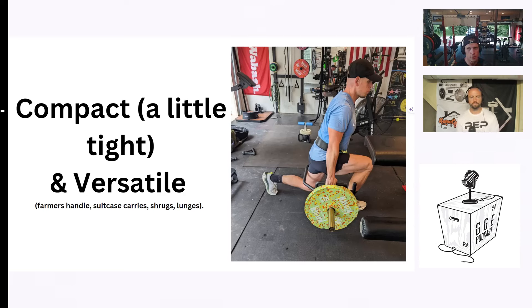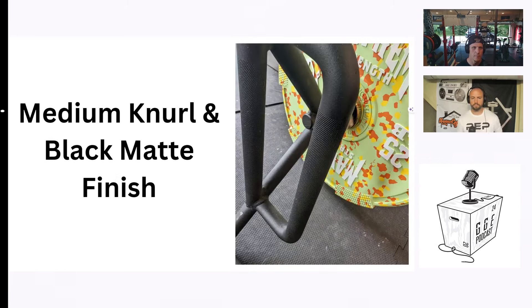A reason many choose an open trap bar over a traditional trap bar is versatility. You can do farmer's carry, suitcase carries, shrugs, lunges, bent over rows, and more. It's a very versatile bar. It includes a medium knurl, which I prefer for an open trap bar and a versatile option where you want to do a number of different lifts.